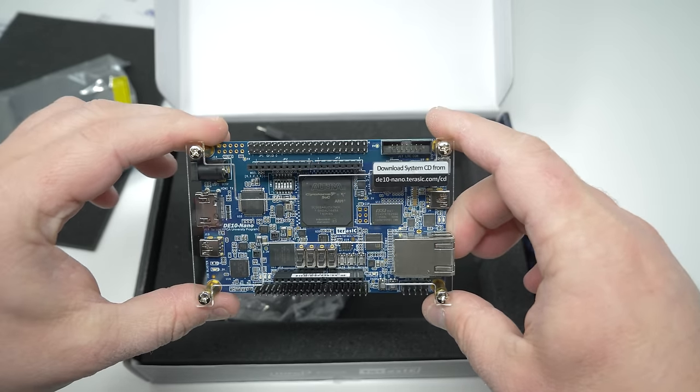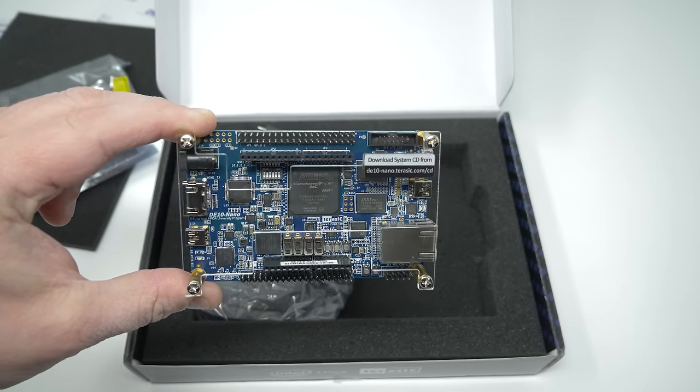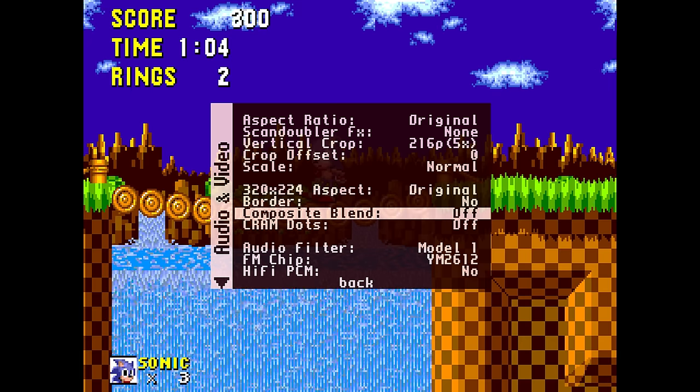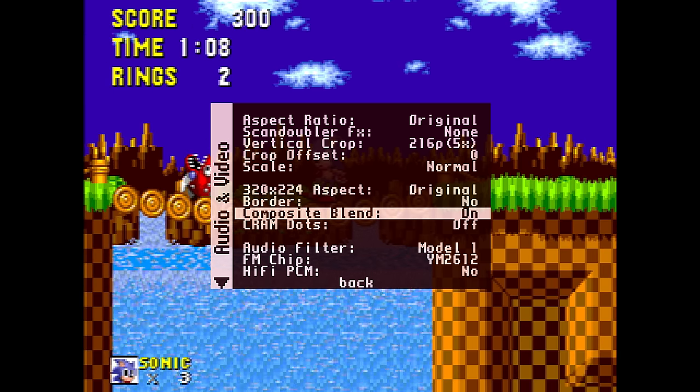The MiSTer FPGA project has been one of the most exciting things to ever happen in retro gaming. From its zero latency hardware emulation, to core developers pushing that emulation even farther than original hardware can go, it's truly been a game changer.